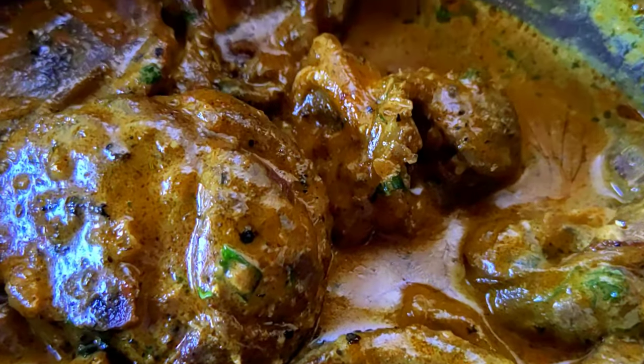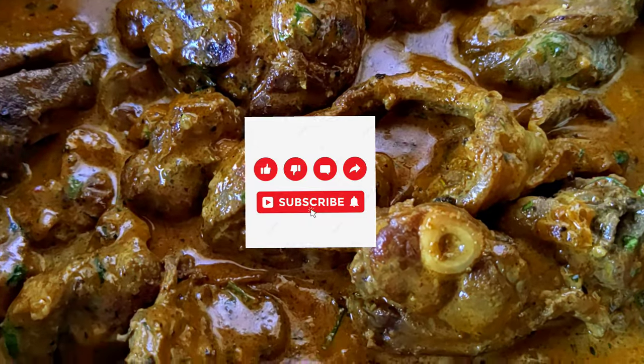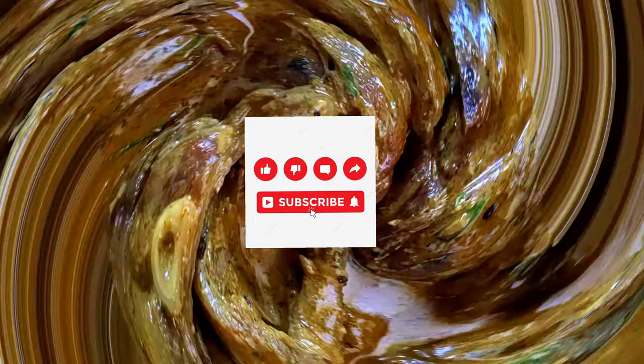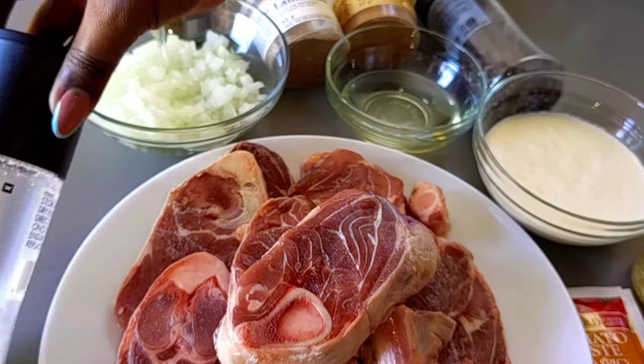Hello, you beautiful people! Welcome to my YouTube channel. My name is Tata Cooks, and on today's video we are making the creamiest knuckle stew that you will ever make.